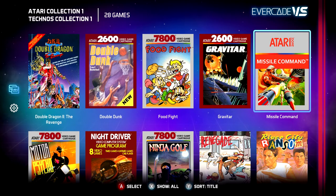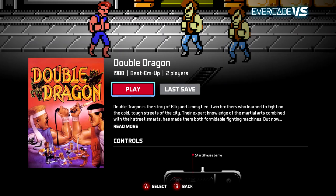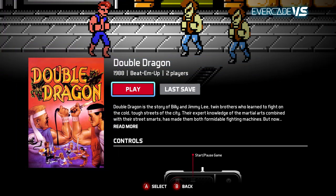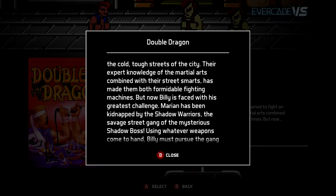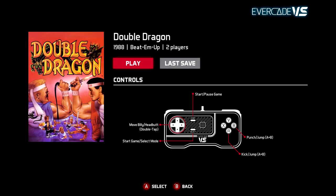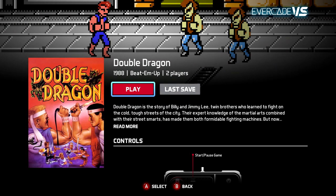When you select a game you'll be greeted by a new screen. This will show you the box and a screenshot along with information about the game such as its release year, genre, and the number of players. You will also get a short description about the game to read, and you'll be able to scroll down and see the game's controls. To start the game, select play.